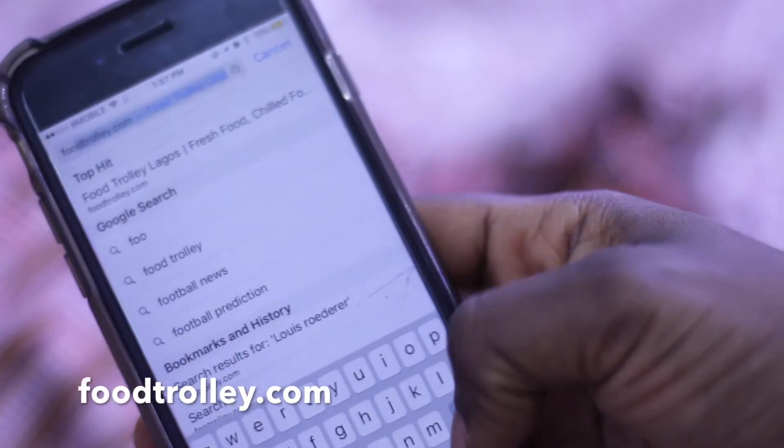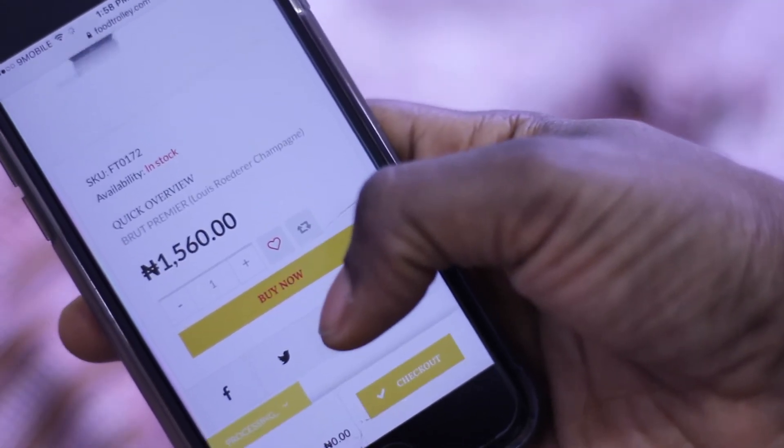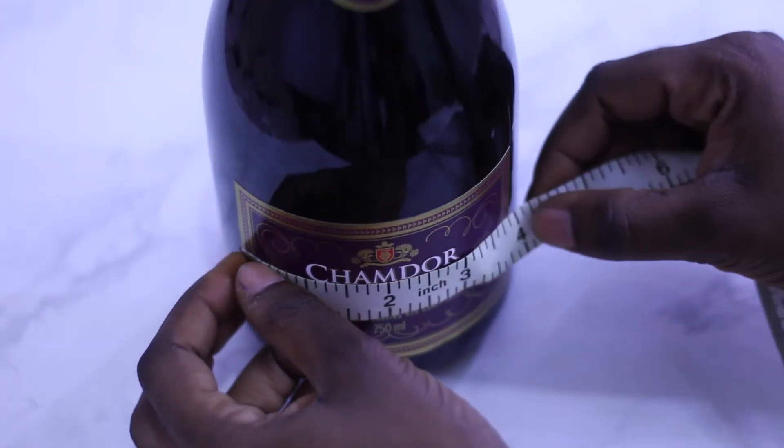You can buy any wine, spirits, or foodstuff on foodtrolley.com. They deliver in three hours and for $300 a round label.